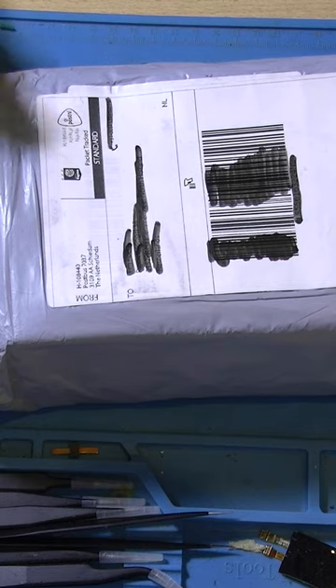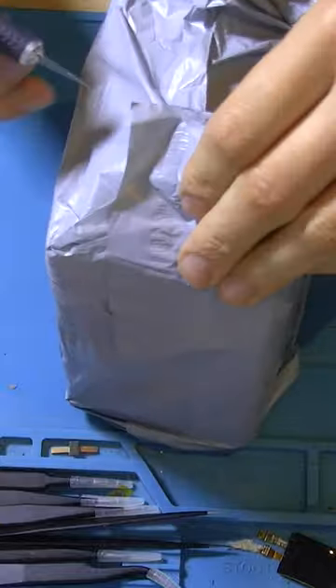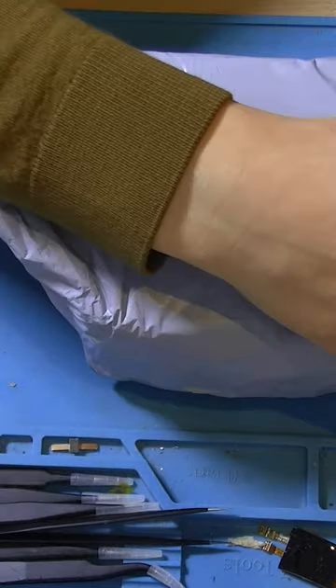Hey guys, this is Tim from Tim's Electronics Lab, welcome back to a new video. This is going to be the air compressor that we are going to use to feed the solar dispenser with air.